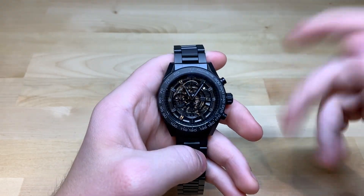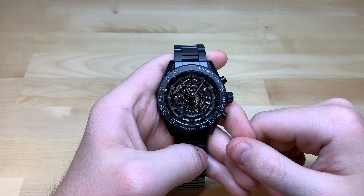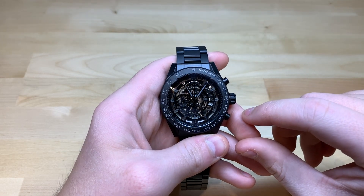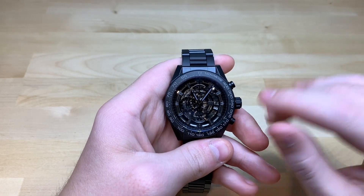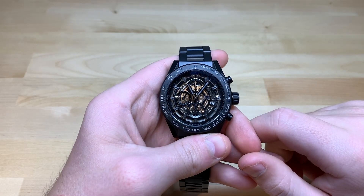We're at JB Hudson Jewelers, who lent us this piece for the purpose of this review. I'd also like to let you know that we'll be leaving a link in the description to this piece, along with our channel Amazon store where we have our favorite watch straps, accessories, and tools. You can check that out if you'd like. Thank you guys for watching this video — remember to like, subscribe, and share.